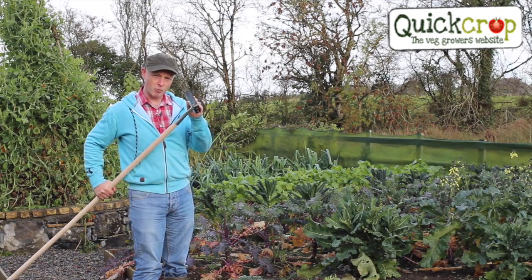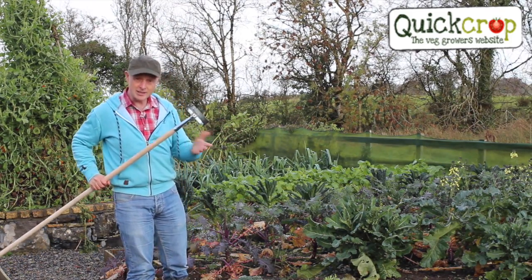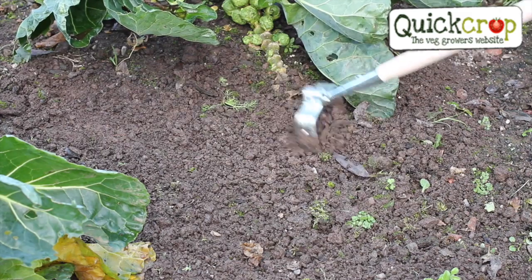I usually use the 14 centimeter version because it's nice and tight to get in around the crops and is easily big enough for my garden. They're accurate too — look how tight I can get to the stems of my sprouts without damaging the root.